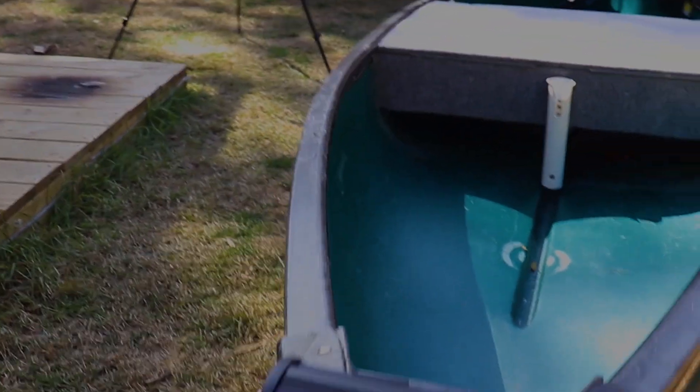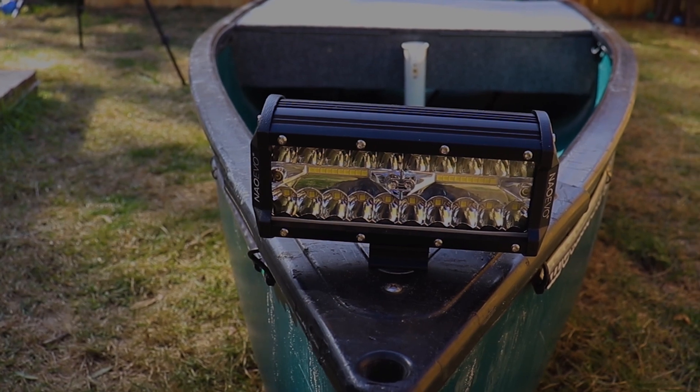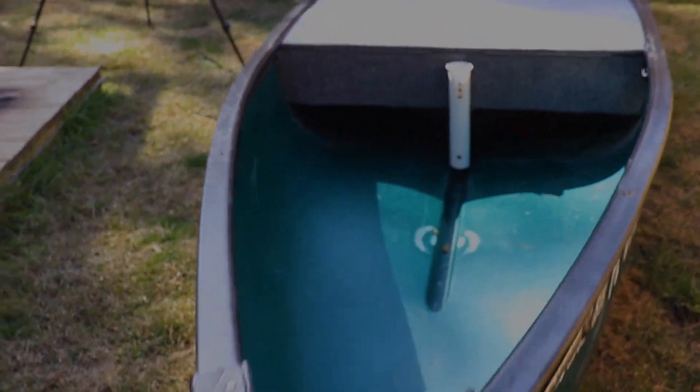We added some navigation lights, red and green. We added a gigging light for floundering, frogs, or whatever you're out to do — just driving down the river. And then this simple carpeted deck that belies what's underneath.